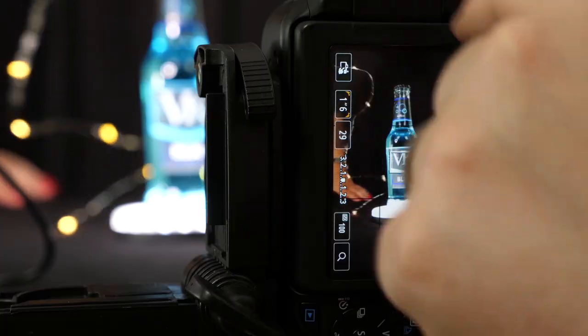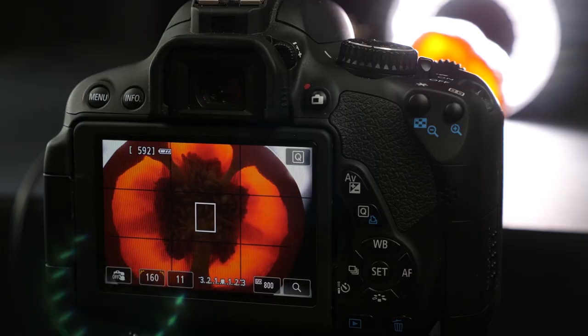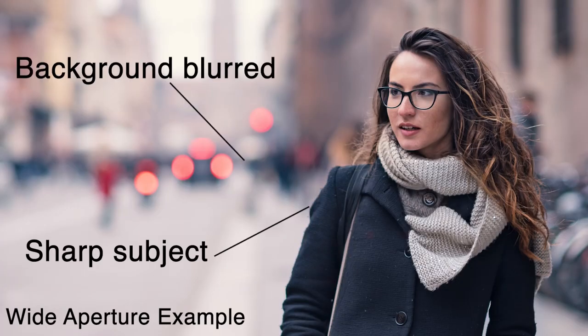Over the period of this course, I'll be taking you through lots of different techniques that you can try out with your camera. But this video-based course is not going to be full of technical jargon — it's quite the opposite. Using on-screen graphics will make our points really simple and clear. And obviously, being a video, you can always pause, rewind, and watch the section again until you're ready to progress.